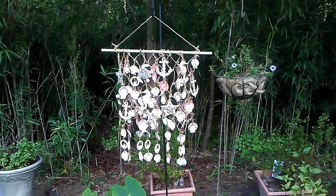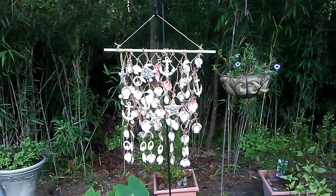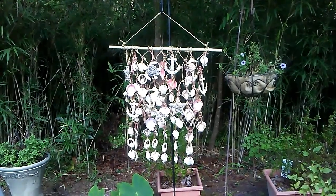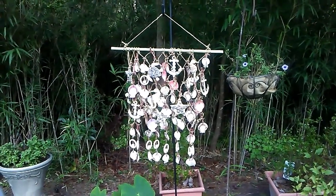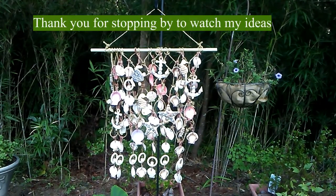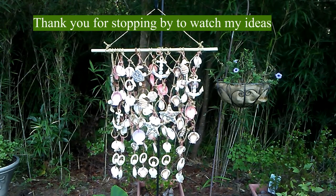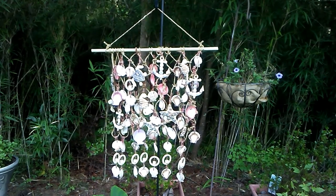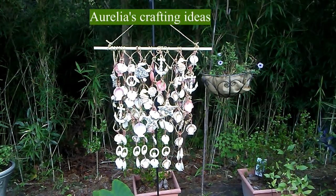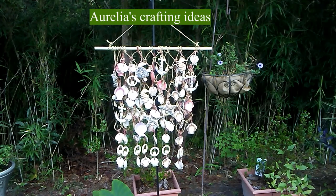I hope that you guys liked this new project and that you give it a try. Create your own fishnet and embellish it with some seashells, and you have your very own wind chime. Have some fun! Thank you for stopping by — this is Aurelia at Aurelia's Crafting Ideas, and I will see you next time.